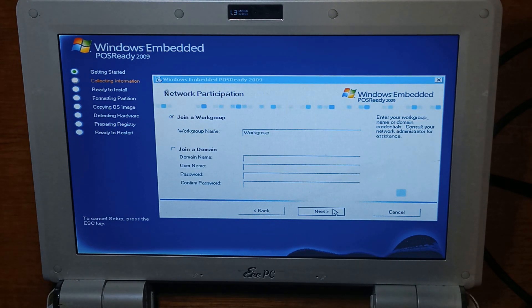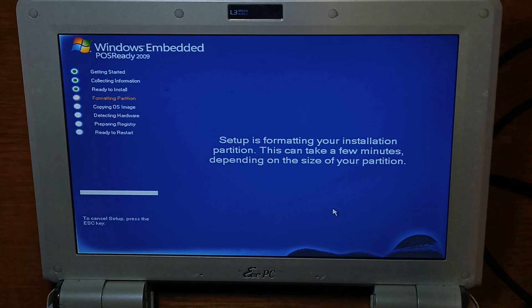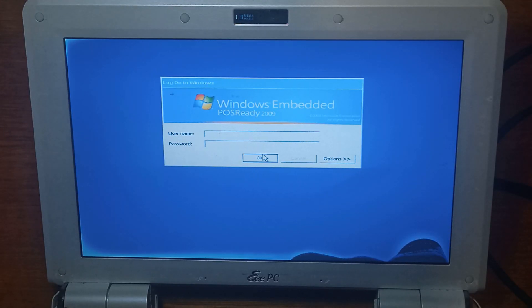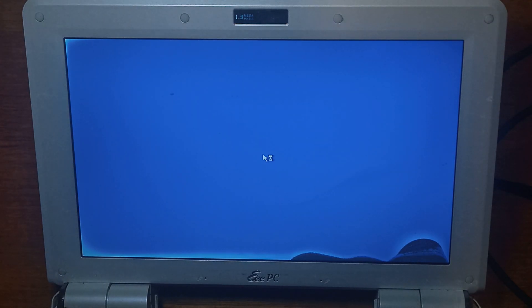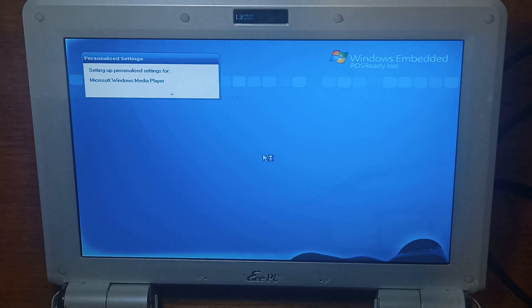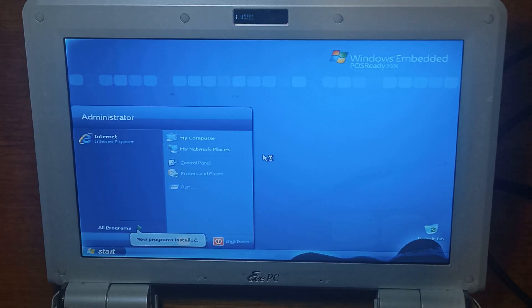We'll keep that all default. This takes around half an hour to 40 minutes on this device unfortunately, so I'll cut here and we'll come back once it's installed or if anything interesting happens. It's about half an hour later now and we're finally at the login screen. So we'll log in with the administrator account and the password we put. And we're on the desktop.